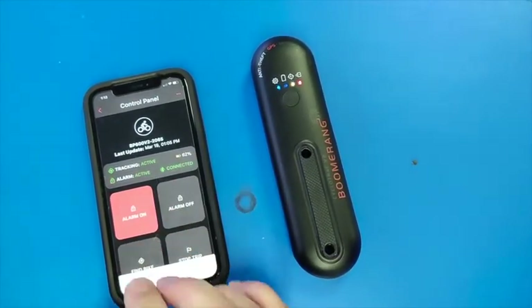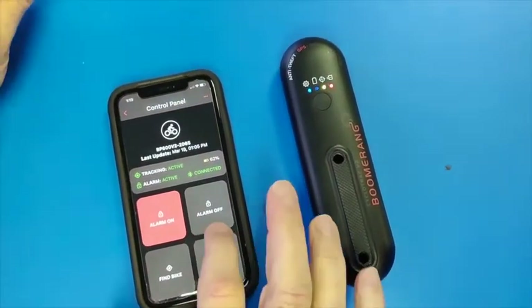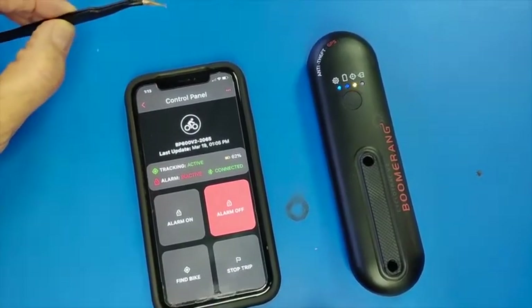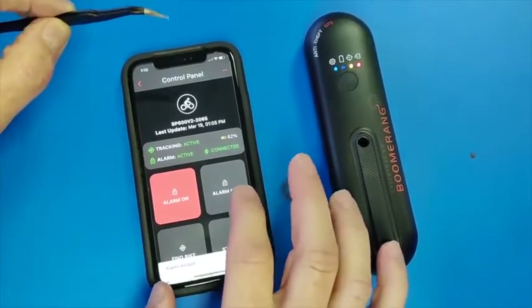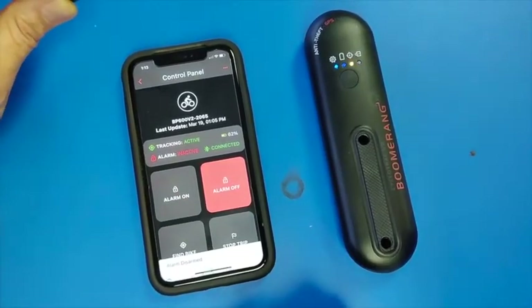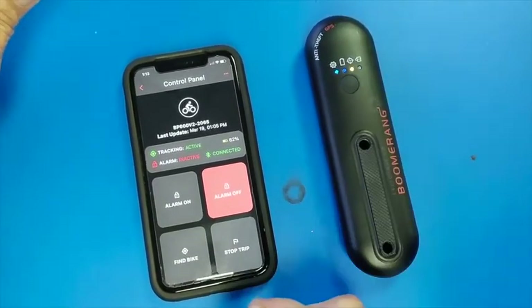We will go ahead and press set alarm and we get feedback and the alarm is set. We will press turn off alarm and we get the feedback and it is off. Sometimes they do not work on the first try, so it is okay to toggle back and forth until the red light is on. The ultimate authority is the device. If the red light is on, the alarm is on.